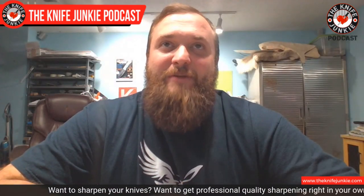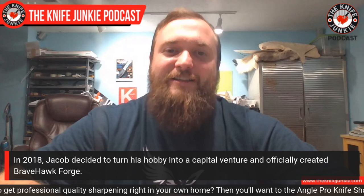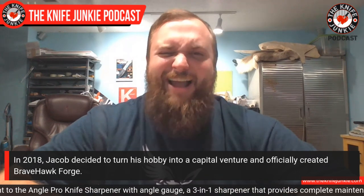How did you come to appear on Forged in Fire? When I first started my business in 2018, my wife and I religiously watched the show. I planned to wait a couple of years, get really good, get the business going, and then apply. Then I watched an episode where they made railroad spike knives — I've made hundreds of those — and I thought I could have done that way better. Then another episode featured tomahawks, and I said, 'I'm applying.' If they're doing stuff like this, it's in my wheelhouse. I applied, went through the whole interview process, and they picked me.